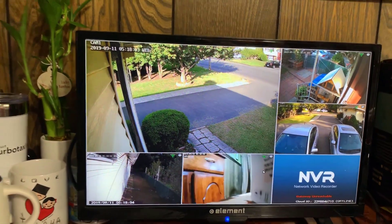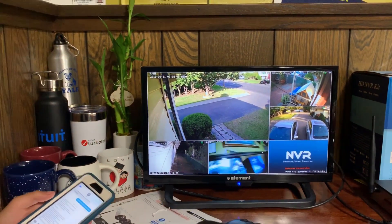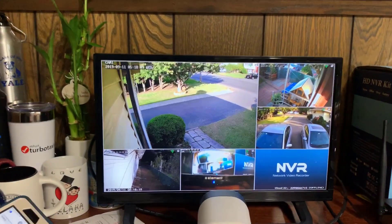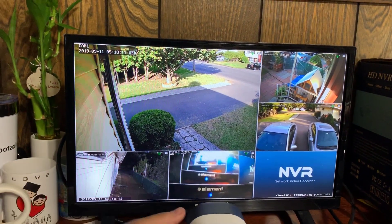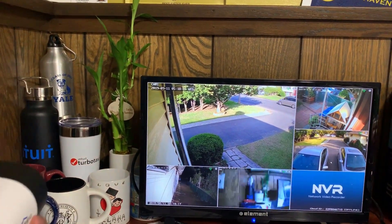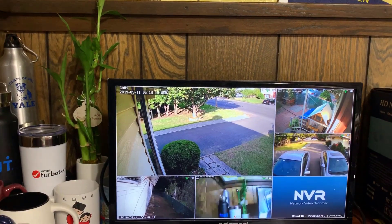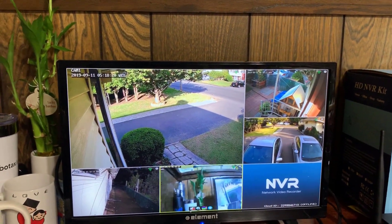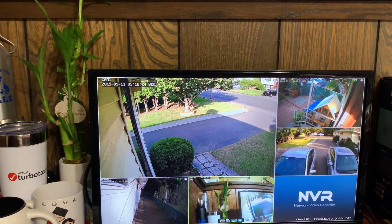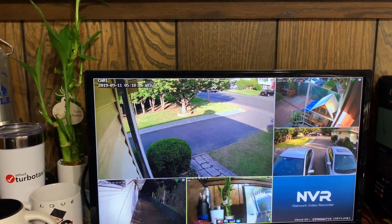So there we go — we have five cameras set up now. Take a look at that bottom screen right there — that's the camera for this one. Let me just make sure that everything is all right. Let's do a volume check. Hello... Hello... Hello... The volume works.